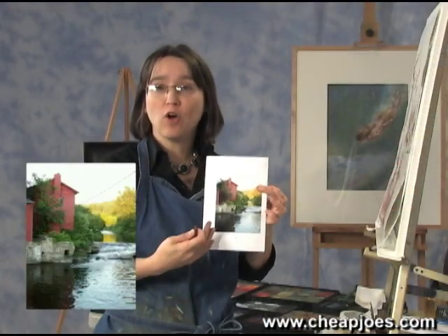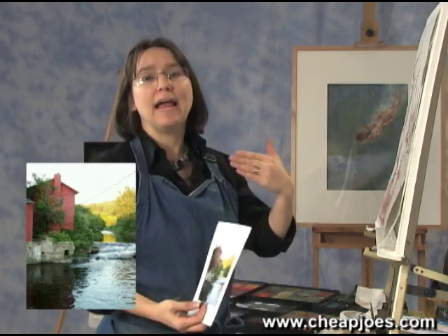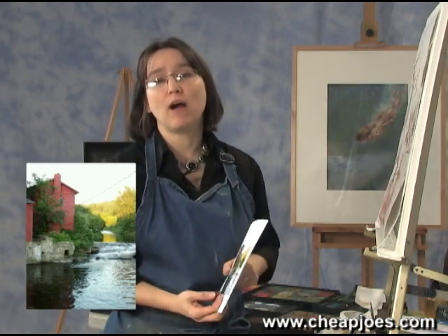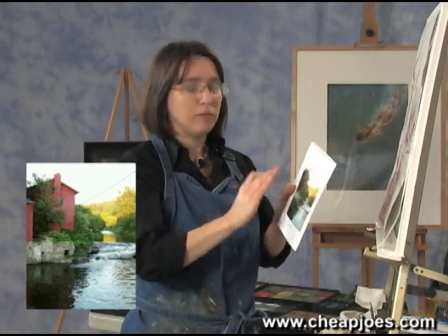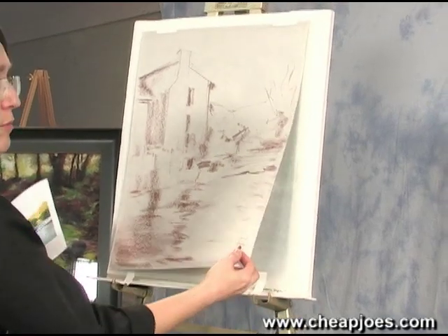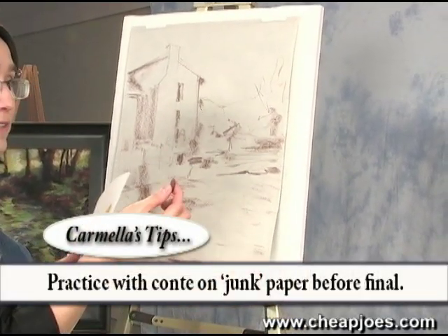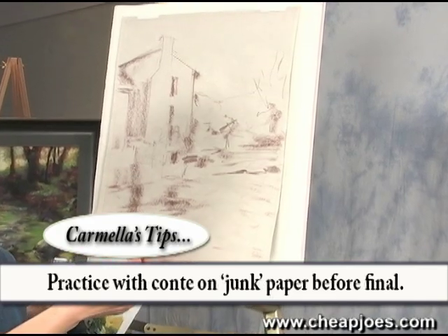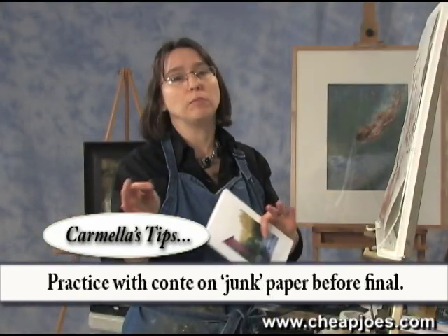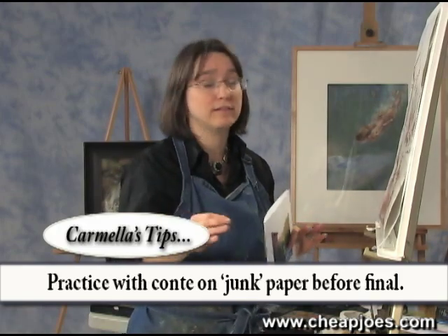One of my teachers described it as the body has memory, so it's really good to practice what you're doing before you're working on the final — and the final will be better. Back to the easel: it's really important to practice whether I'm doing from a photograph, on location plein air, or working from a live model. I always like to have a piece of junk paper — newsprint works great — and Conti. Conti is a great bridge from pastel or from line to form, from drawing into more like painting with pastel.